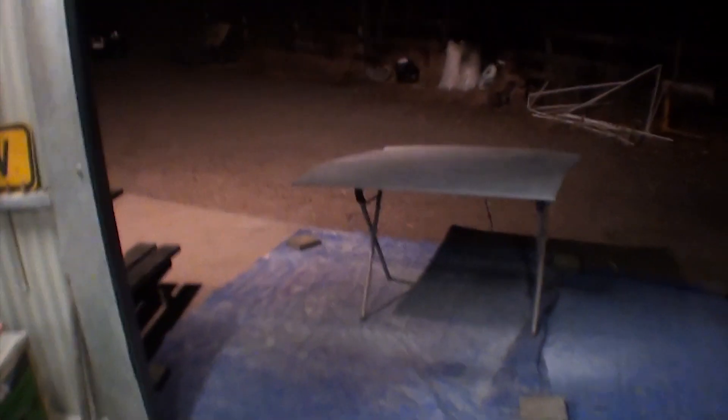I've sanded this back a bit and we decided we're going to just sand it and spray some paint on this outside. So excited to see how it's going to come out — probably orange peely with leaves and bugs in it, but still going to send it.